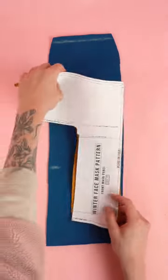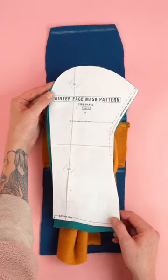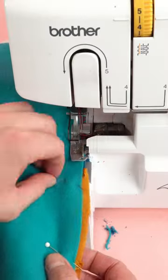With both panels marked, we're going to grab the back panel and the front mask panel. Line up the sides with the back panel and place the right sides together. Grab the side panel and line up the back curved edge of the side panel with the side edge of the back panel. With everything lined up, we're going to stitch at a quarter inch seam allowance.